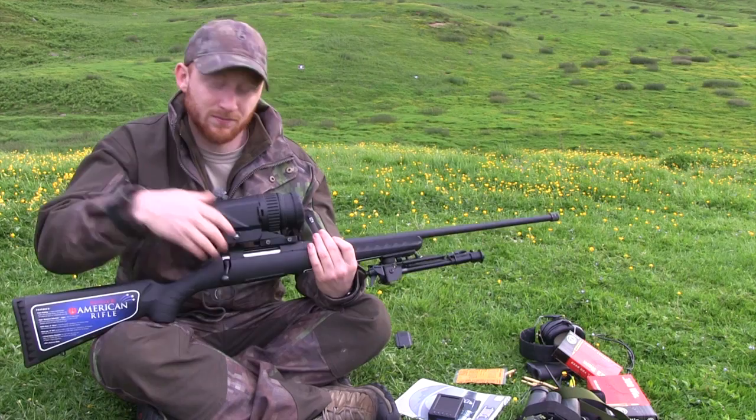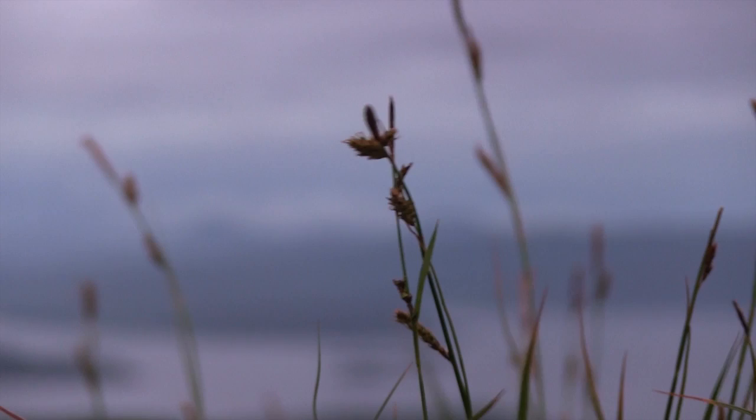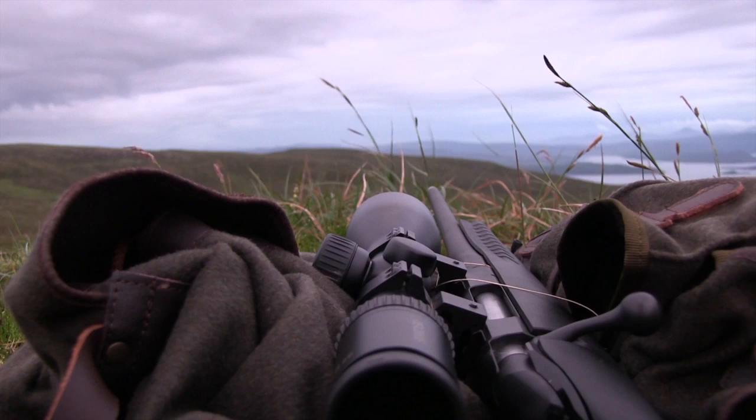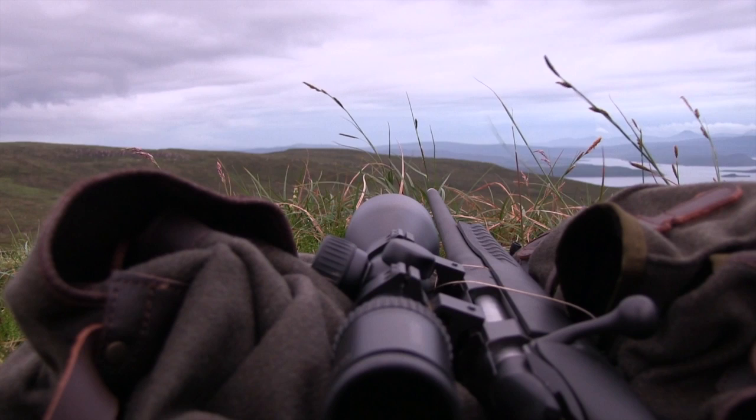Byron with the Optics Thermal Scope heads back to Skye. He's meeting Eden Anand and Scott McKenzie to try to test the thermal unit out against a marauding fox. A delayed start means the boys don't have time to zero the unit to tonight's hunting combo, so it'll be used as a handheld spotter — with Scott on lamp and thermal duties and Eden behind the rifle.